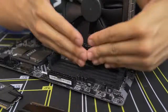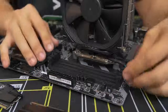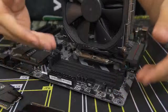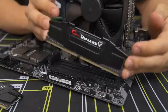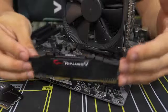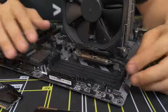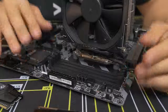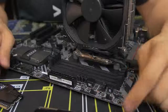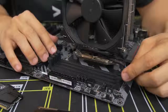Assuming you don't have any clearance issues and you have free access to all these DIMM slots, you want to consult your motherboard manual to find out which of these slots should be populated with your modules, because it does matter. No matter if you have one stick, four sticks, or eight sticks, you want to make sure you're putting them in the right slots, and the only way to find that out is through the manual. I've already found out that my two sticks should be going in the second and the fourth slot.